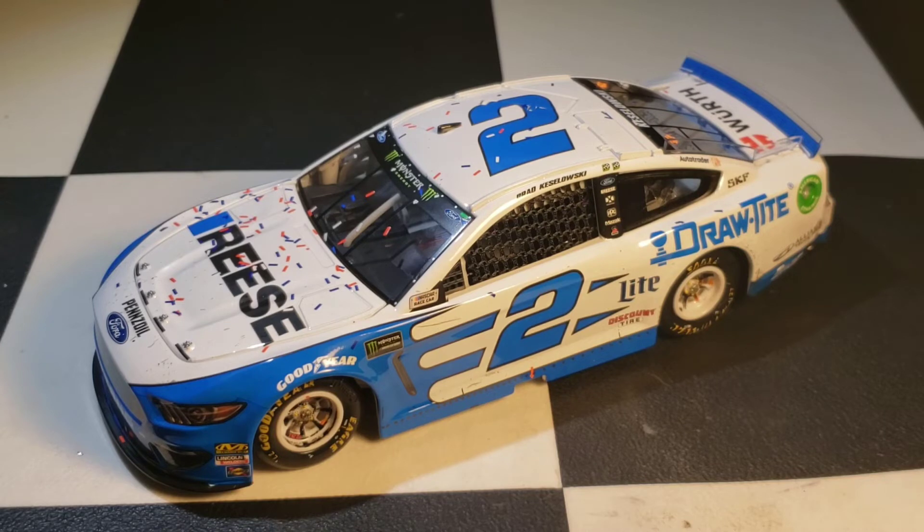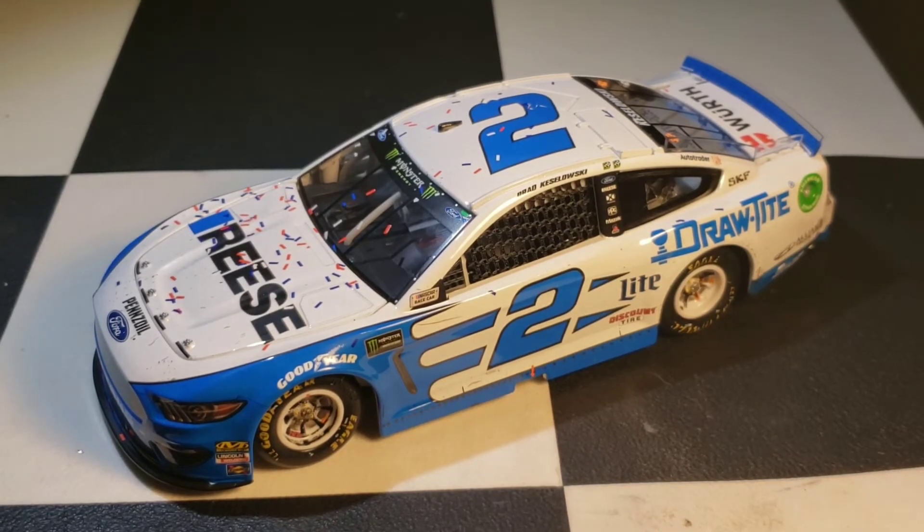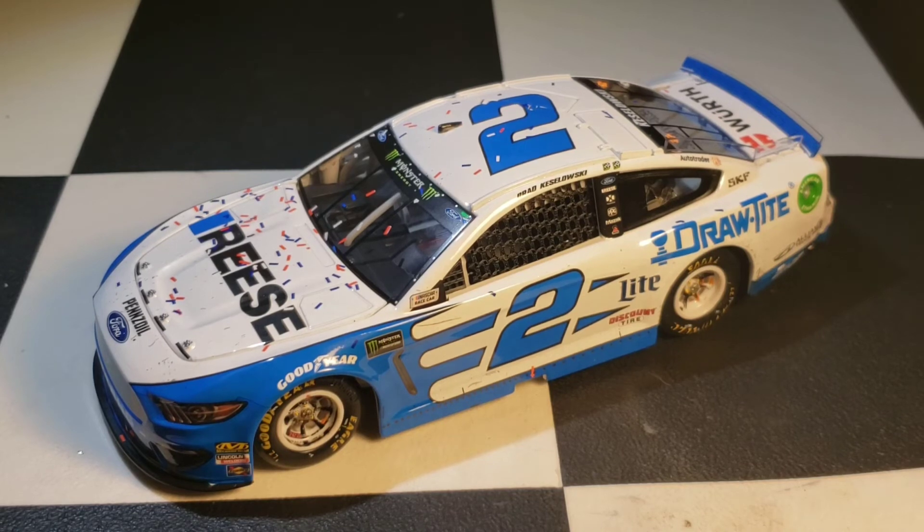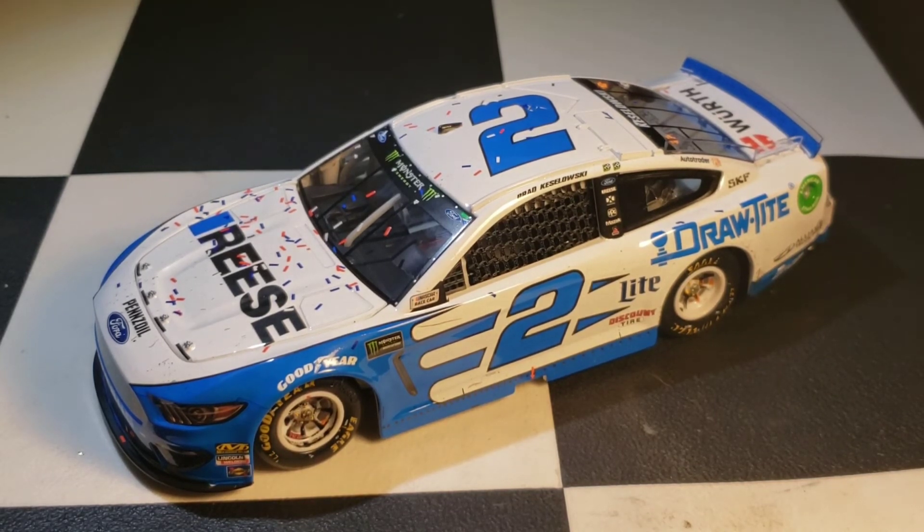We also saw other drivers at Martinsville — Corey LaJoie was talking and we got to listen to him for a few minutes, Kyle Busch walked around, Jimmie Johnson walked by heading to the track, and Truex was walking around too. Brad's burnout was really awesome — he started it on the far side of the track and then swung it around and did a burnout on the frontstretch before rolling around to the backstretch.